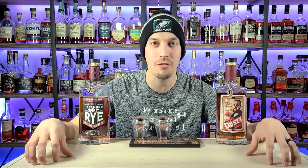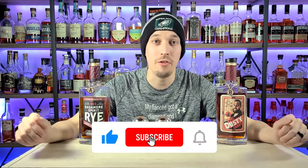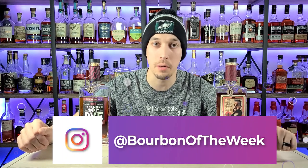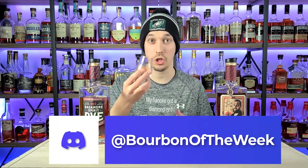You can't go wrong with either one, but if you have the opportunity, pick up Dusty Dan's Whiskey Reviews bottle pick — the link is in the description below. If you made it this far, click that like and subscribe button, check us out on Instagram at Bourbon of the Week, and support the channel through our Patreon and Discord, links in the description. Please don't drink and drive, always drink responsibly, stay healthy, stay happy, stay drinking — cheers y'all.